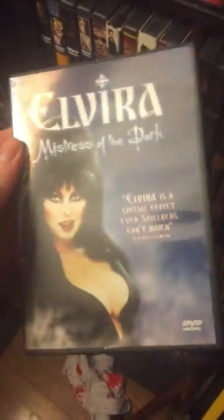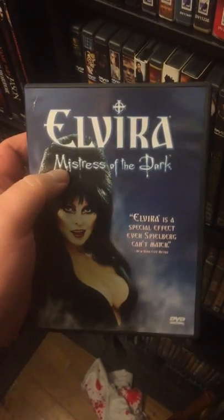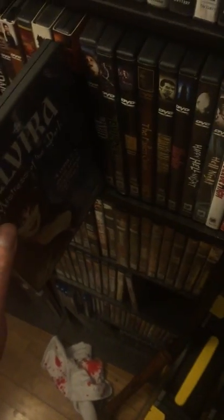We have Demon Hunter — it was an okay film. Again, just keeping it for the old Anchor Bay style. Elvira: Mistress of the Dark — it's finally getting a U.S. release. I know the Arrow UK is out, so I'll be grabbing the U.S. one when it hits.